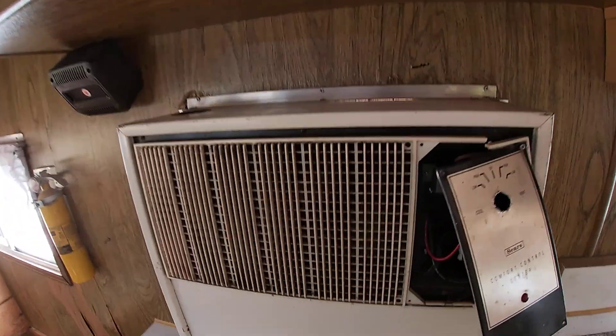Hello, my friends, it's me again, your favorite denture wearer. Hope everybody's doing okay today. I want to take you into my brother's camper here and let you see what's going on.